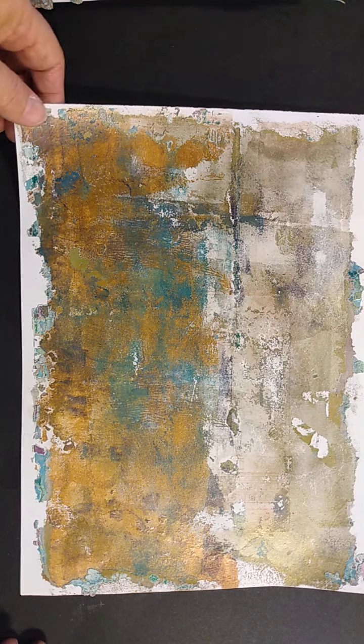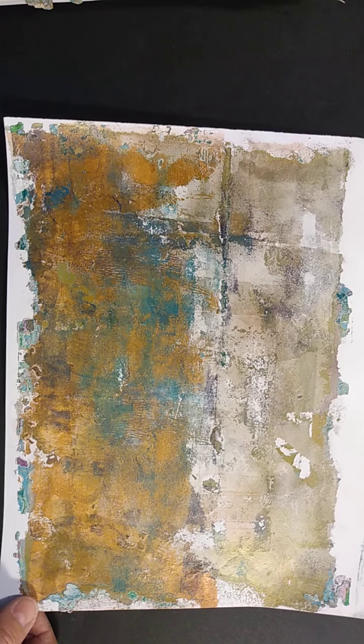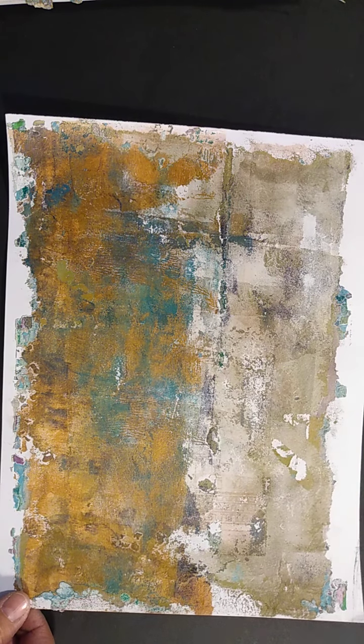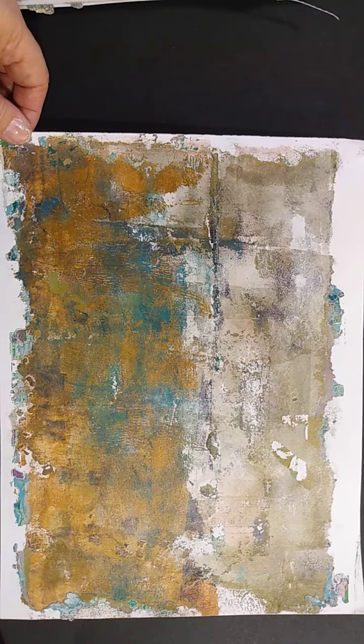Hello everyone, this is Julie from August Birdsong, and I'm just bringing you another video today about how to make jelly prints.